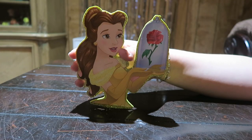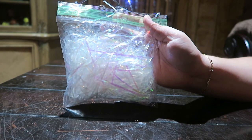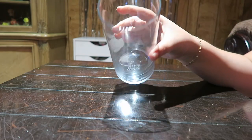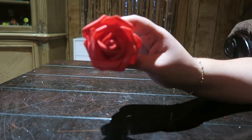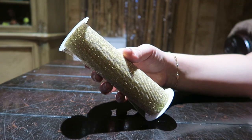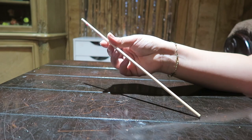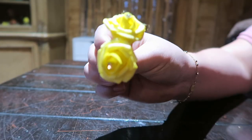We are going to need our figure, iridescent shreds, a base, a flower LED light, gold tulle, a foam circle, a dowel, and two small flowers.